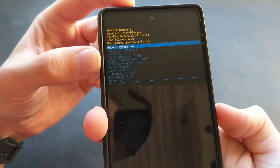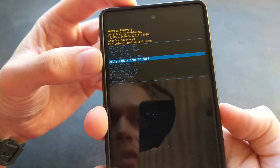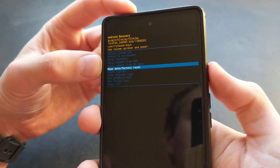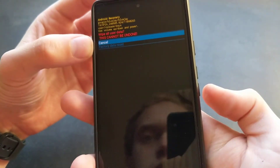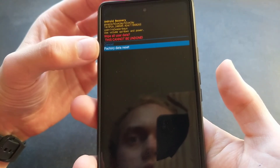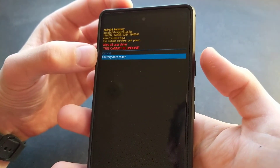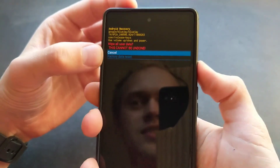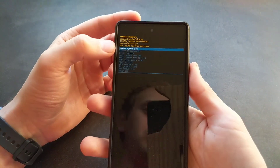Then again using the volume buttons, simply select "Wipe data / factory reset" and select it with the power button. Then navigate to "Factory data reset" and again simply select it with the power button. I won't actually do that at the moment as I don't have a need for this.